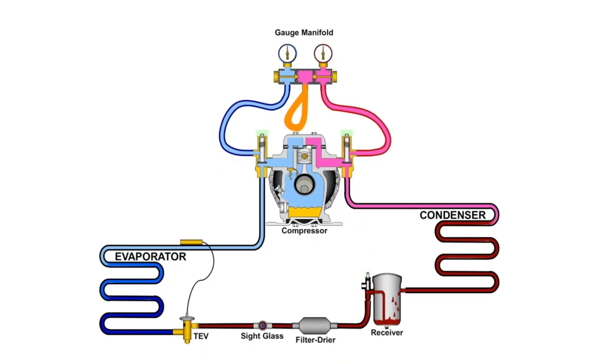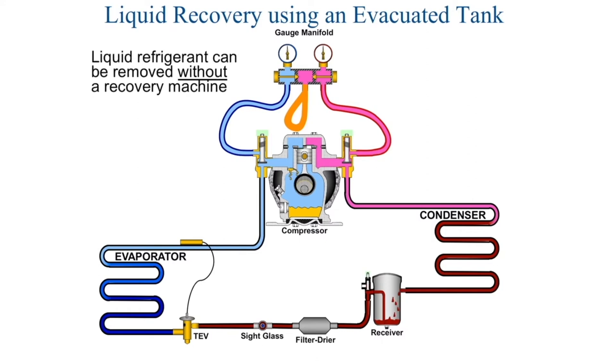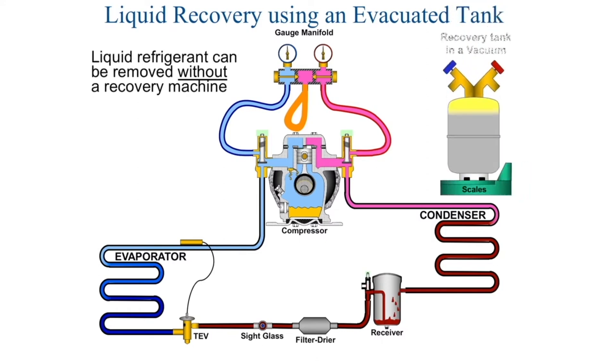Now we're going to recover liquid refrigerant onto an evacuated tank. We're not using a recovery machine — just a recovery tank and a scale. This recovery tank has to be in a vacuum. We need to pull down to 500 microns so that the tank can draw the refrigerant into it.